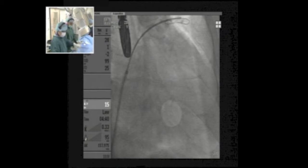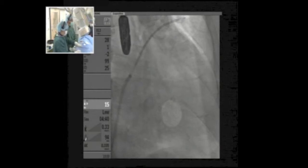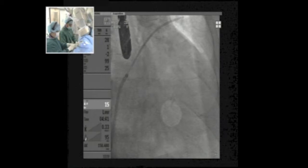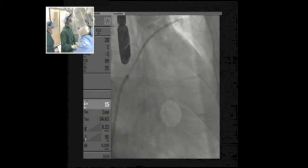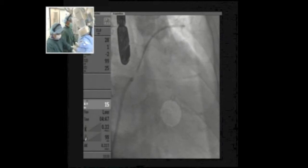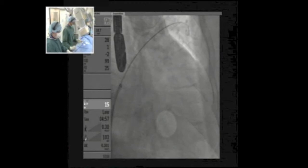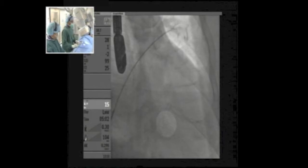We now need a stiff wire. We are in the pulmonary vein with the multipurpose catheter. I will remove the regular guide wire and replace it with the stiff one — an Amplatz Super Stiff guide wire. We will then remove the multipurpose catheter and the SL1 sheath to place the delivery sheath.